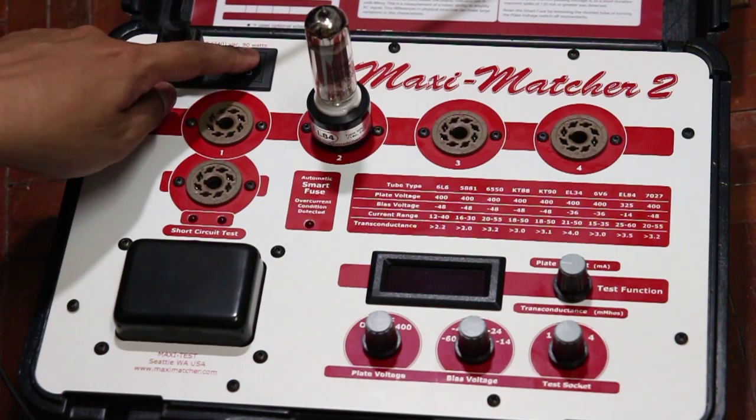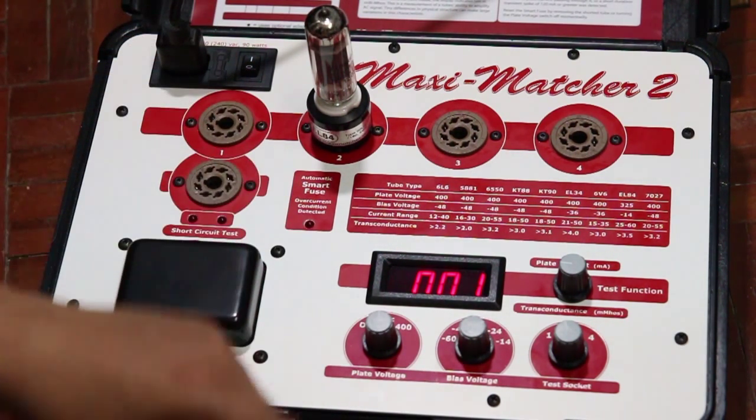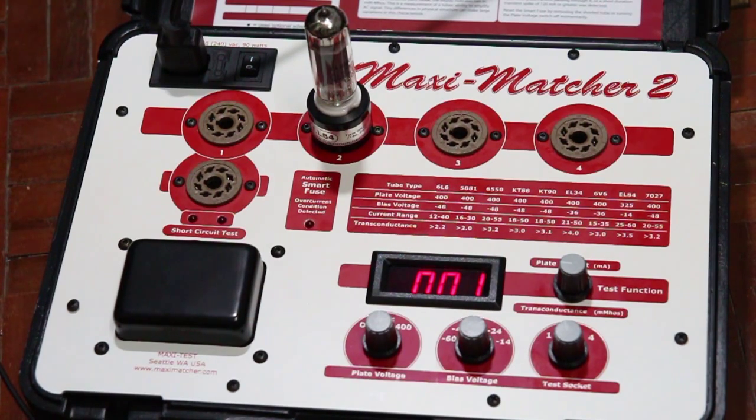I will now power up the unit and let the tester warm up for around 15 minutes.